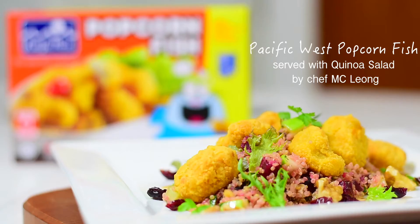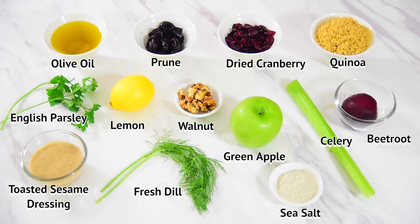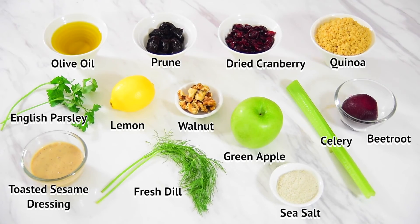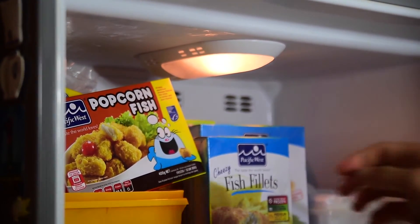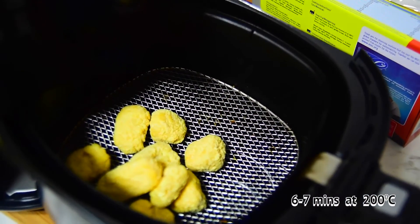Today we are having a very simple cleaner salad with our Pacific West Palm Fish, cooked from frozen. Air fry the Pacific West Palm Fish at 200 degrees Celsius for 6 to 7 minutes. Come, CK, let's start.